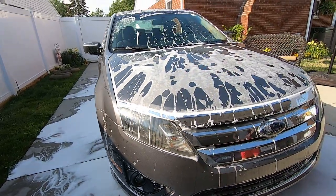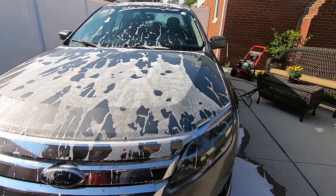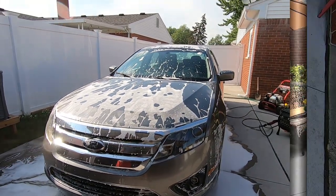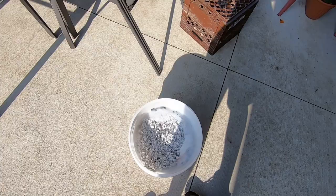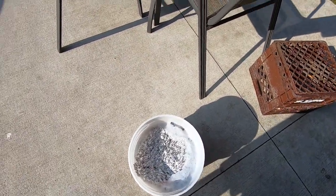Alright, I'm going to re-soak it down, rinse it, and then I'm going to hand wash it. So far it's pretty good. Also, just so you guys know, we are hand washing it with the same soap, just in the bucket with the mitt.